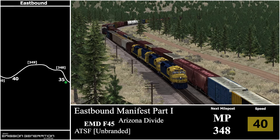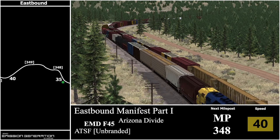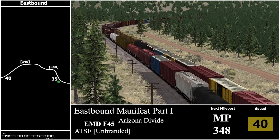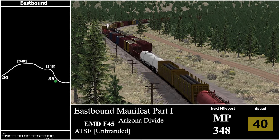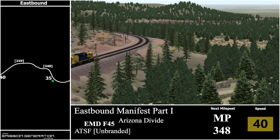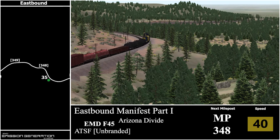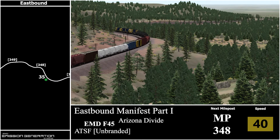Another F45 AI train heading westbound. And around this bend we'll have milepost 348. Shortly after that we will have a 35 mph speed reduction and then we'll start heading into Flagstaff.